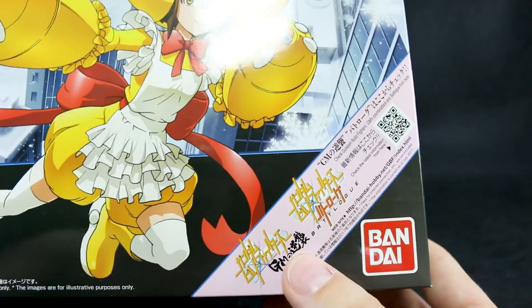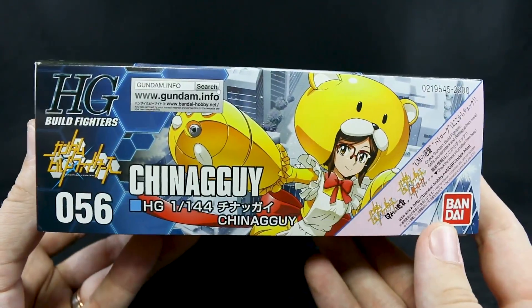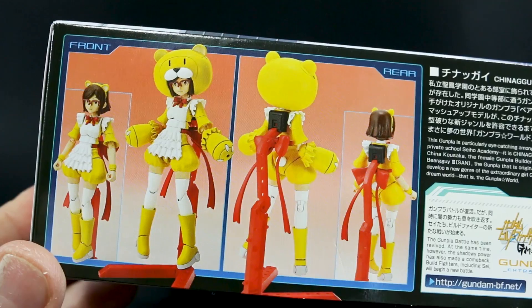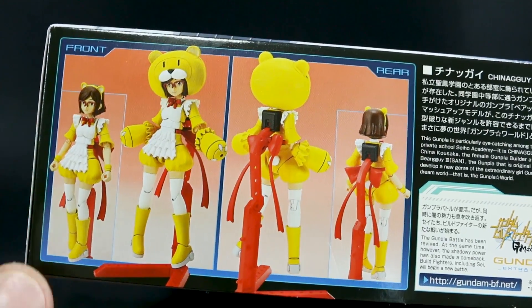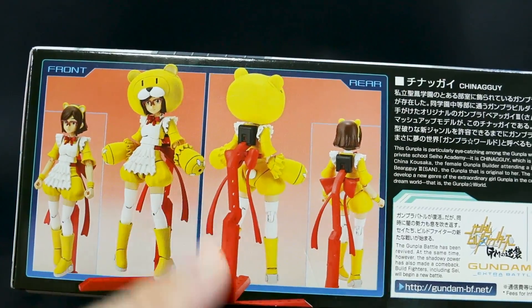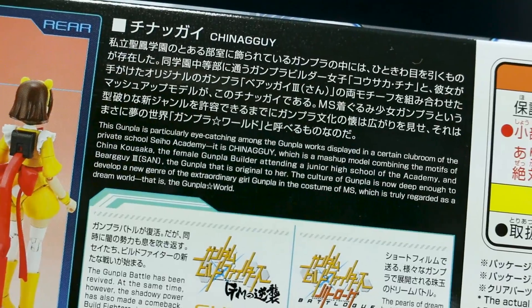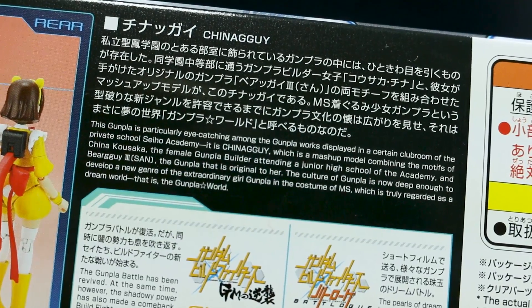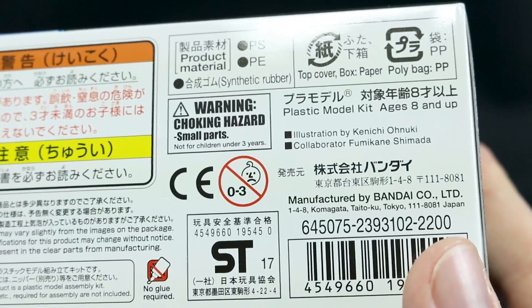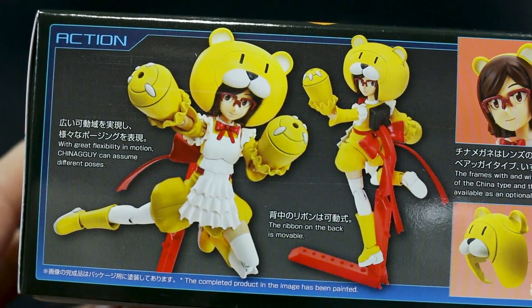There's some stuff in the corner of the box about the two new Build Fighters series — the Battle Log and Jim's Counter Attack — you can watch those online. Going around to the side, this is number 55 in the Build Fighters line. It shows a couple of different options: you can have the bear head or without the bear head, and you can have regular arms or the bear guy arms. It does come with a stand as well, which is nice and always appreciated. The list price is 2,200 yen, so not cheap — you really have to want this kit.